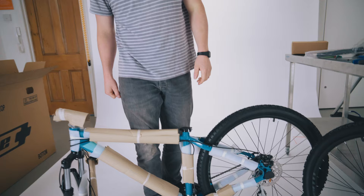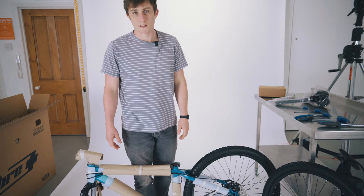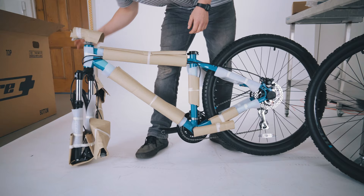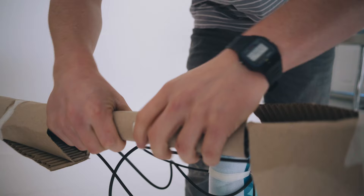Next we're going to start taking off all the bits of cardboard, foam, and packaging that are going to get in our way. Things like packaging on just the frame and tubing you can leave there for now, just to stop it getting scratched whilst we're working. We're going to start by taking off the cardboard and packaging over the stem and also taking the packaging off the handlebars.